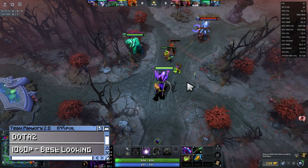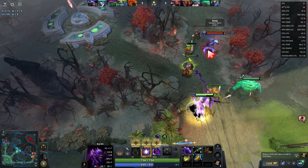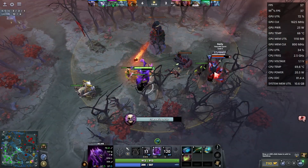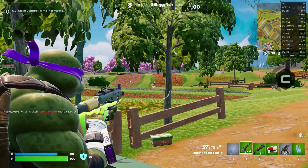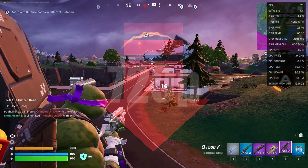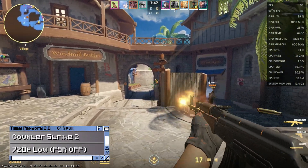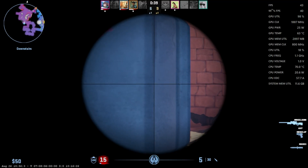Dota 2 at 1080p best-looking settings hovers around 32 FPS. Lowering the quality slider helps a lot. We tried lowering resolution too, but we were nowhere near 100% usage on either the CPU or GPU, so there may be an issue elsewhere. Fortnite at 1080p far/high settings on the fast renderer sits around 40 FPS, and around 70 at 720p. Counter-Strike 2 at 720p low settings hits 60 FPS, but it's not the most stable, making this more of a backup than a primary eSports gaming device — though we did manage to get a few frags.